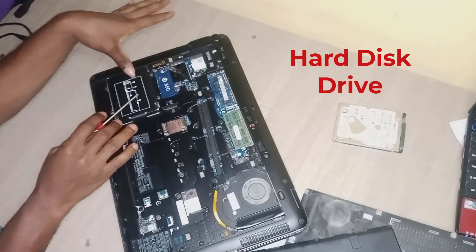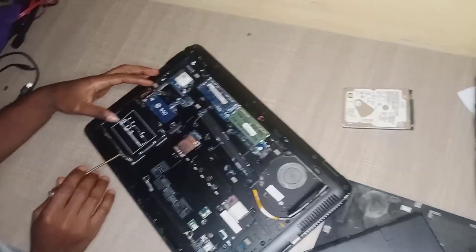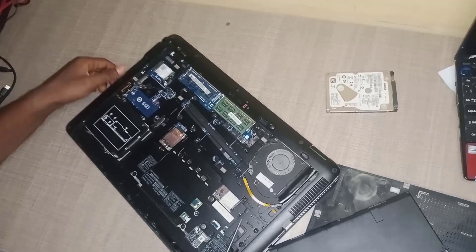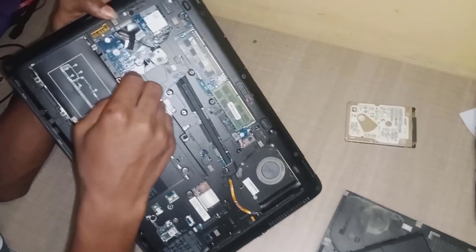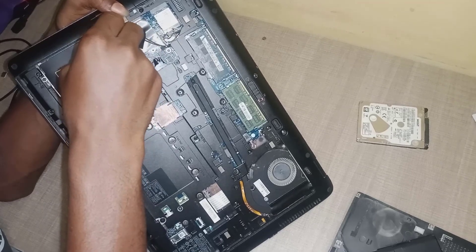Now this is the RAM. This is where we want to work on. As you can see we have some screws here — we have to remove those screws.